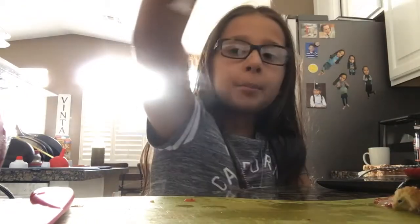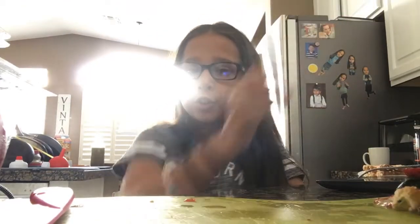Hi guys, today I'm doing a video and I'm going to be making a smoothie. I'm going to start off with an apple. I'm going to be using ice and apple juice, spinach, and strawberries.